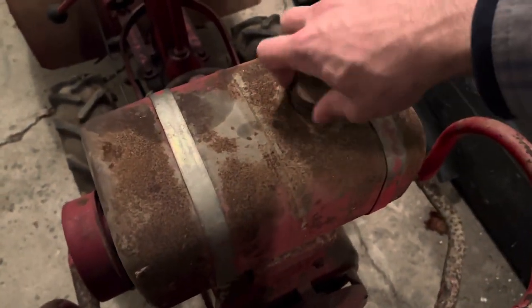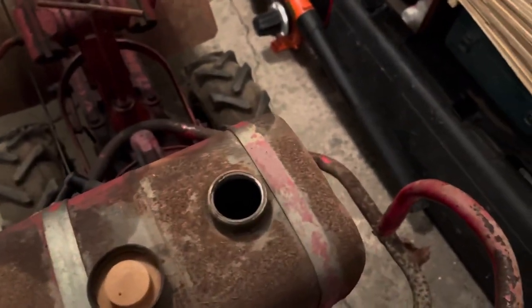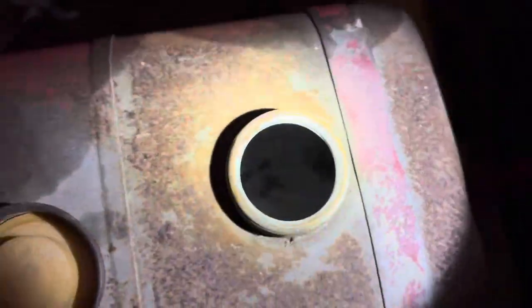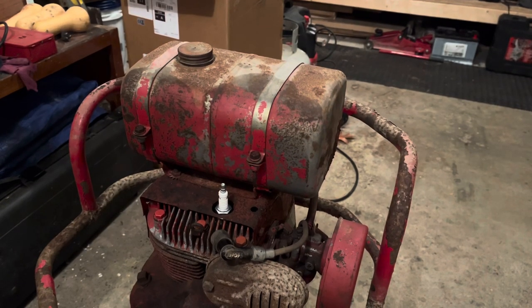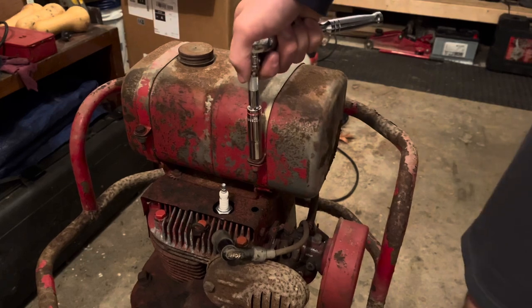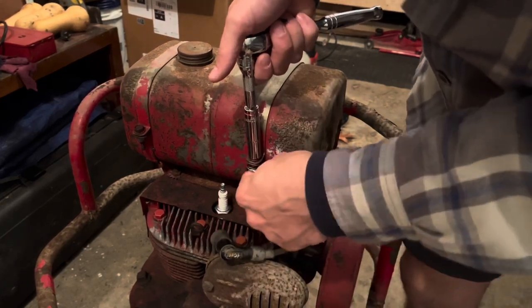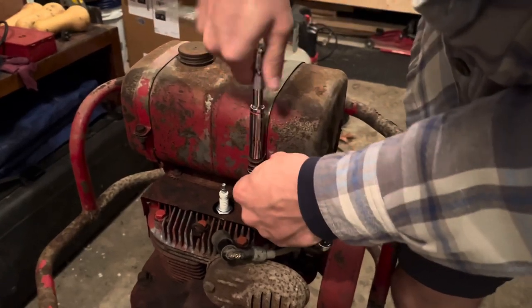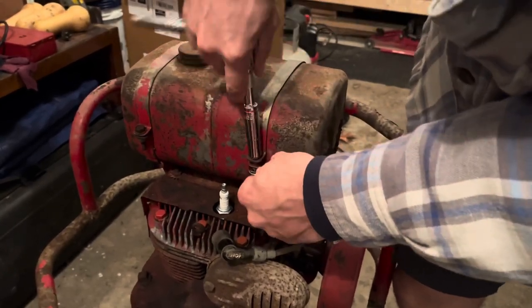Let's take a look inside the gas tank. It actually doesn't look that bad, but it looks like it definitely has some sand or dirt in there, so we'll have to take it off and blow it all out. Now that we know the gas tank needs a little work — which we assumed — we'll take the gas tank off and work our way down to the flywheel, which will have the magnet on it and the coil, which will help diagnose why we're not getting any spark.